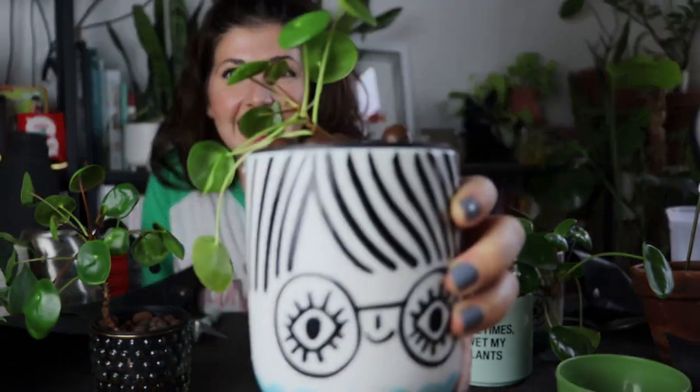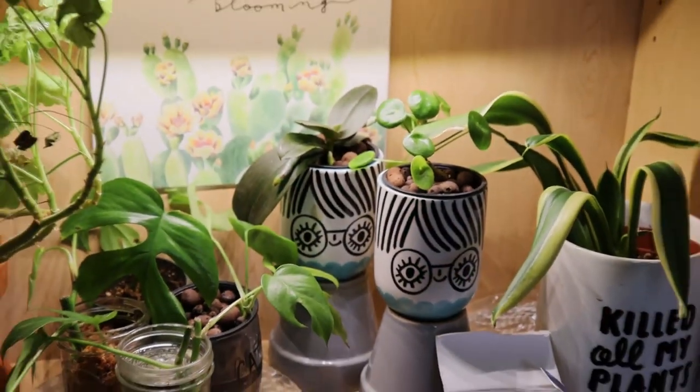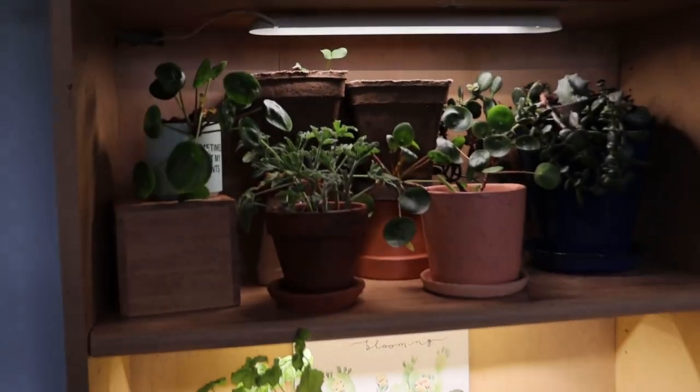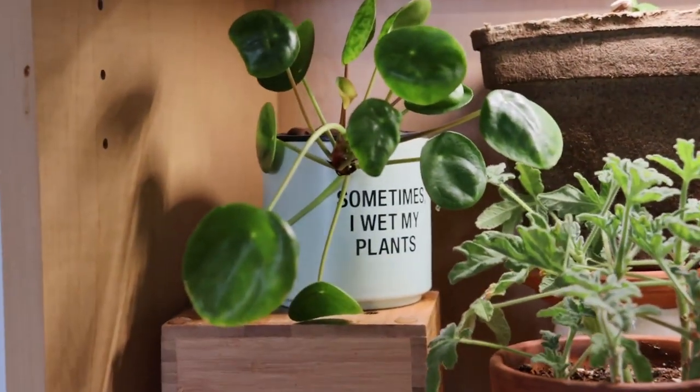Look at its cute little haircut! I love these pots — I got them for like $3.99 at Marshalls a while ago and they've been so fun. Now they're like little best friends. If you have certain plants in hard-to-reach places or if you're traveling, this is just a really great setup.